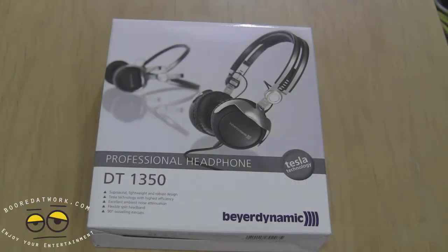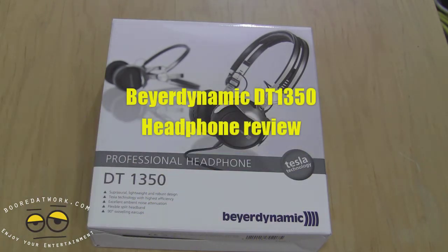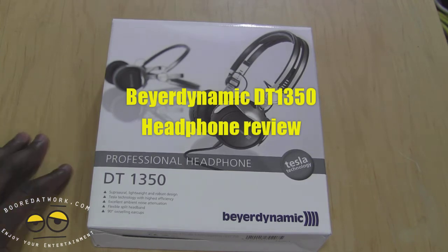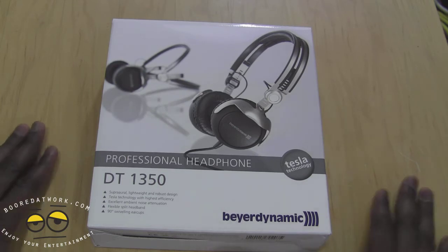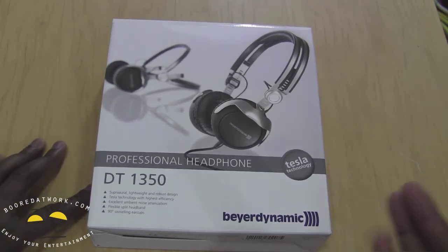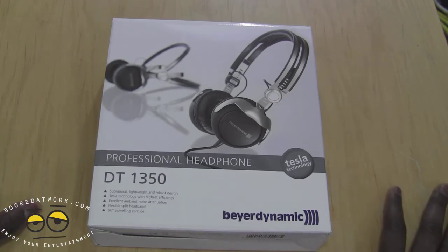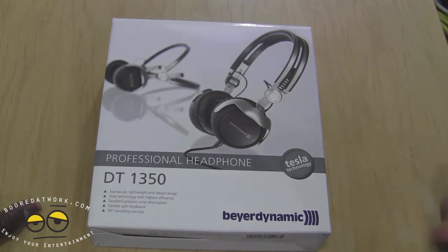Today we're doing a review of the Beyerdynamic DT1350. These are professional headphones for DJs, musicians, and monitor use, and they feature Tesla technology drivers. This came out in 2011, so these are an older set of headphones, but I really wanted to try them out and see how well they work, especially after using the Custom One Pros from Beyerdynamic.